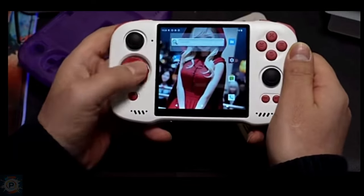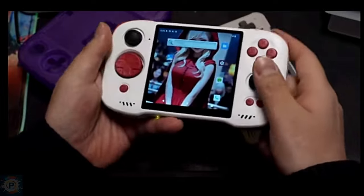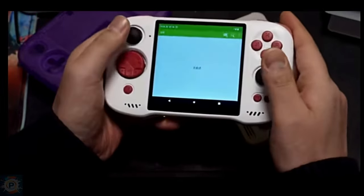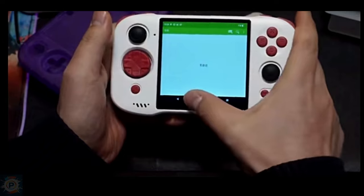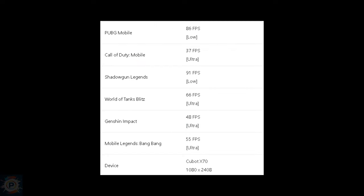Based on these results, a Geekbench 6 score of 729 in single-core and 1979 in multi-core suggests that the CPU performs well for emulating older consoles such as PSP, GameCube, and Wii, with limited ability to emulate PS2 satisfactorily.